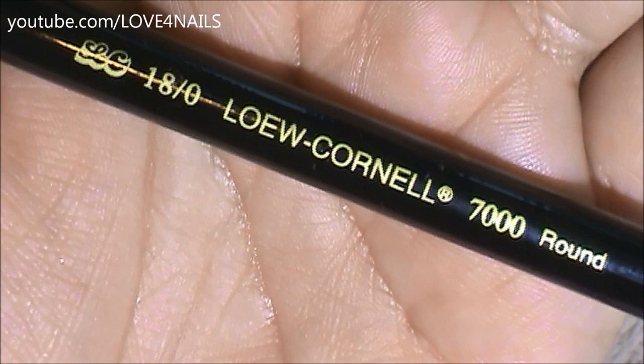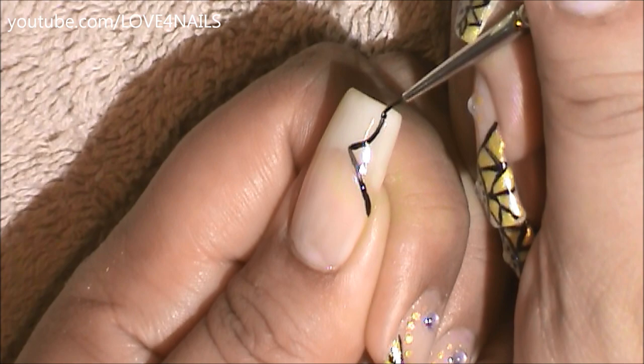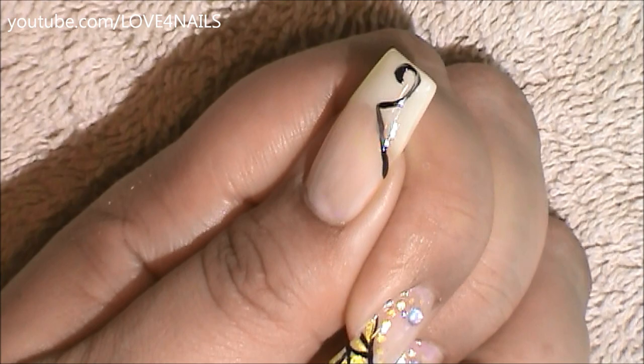This is the brush brand I'm going to be using to paint my lines. Going a little bit under my French manicure using black acrylic paint — but you can also use nail polish — I'm just going to start by painting a black stripe. I'm going to swerve it in towards the side and then paint a little swirl over the corner.